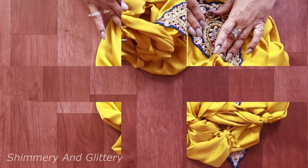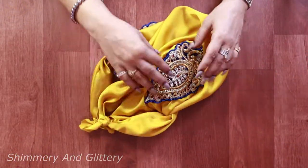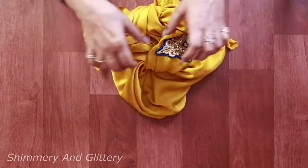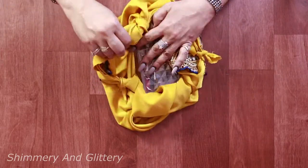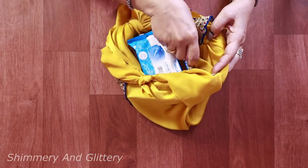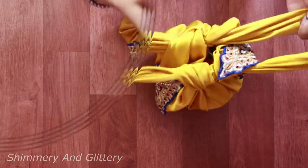See, the bag is ready in no time! The bag looks so nice. The bigger the cloth, the bigger will be your bag. I'm sure now you're never going to run short of bags.